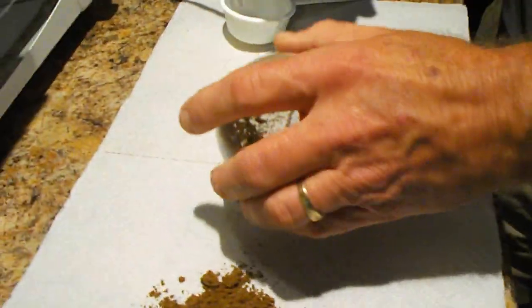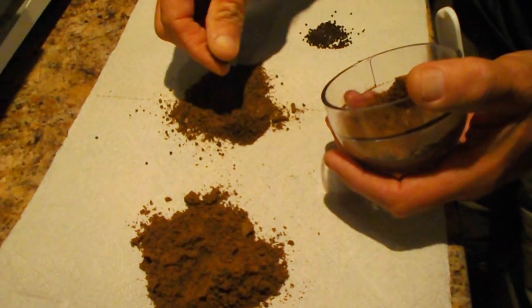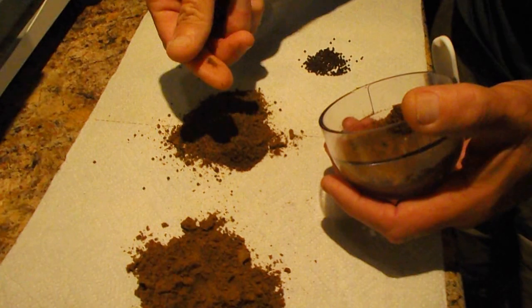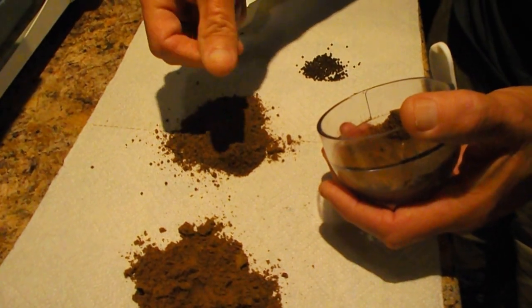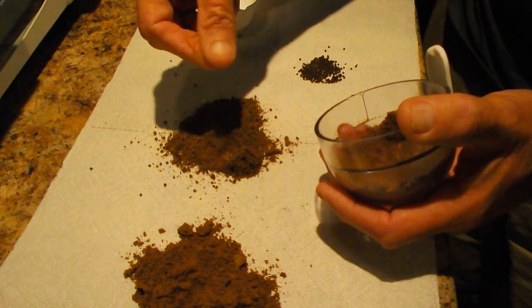And then it looks just like the powder does, except when you feel it it'll be a little more granular. There'll still be a few pellets that are full size in here — that's okay. If they can't eat them they'll just let them sink to the bottom and pick at them.